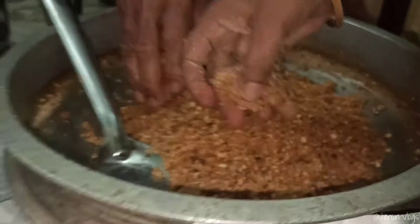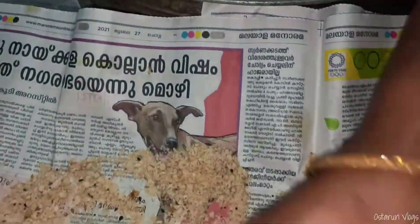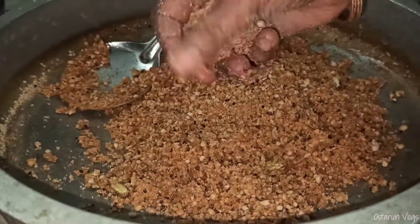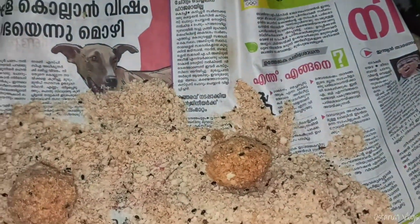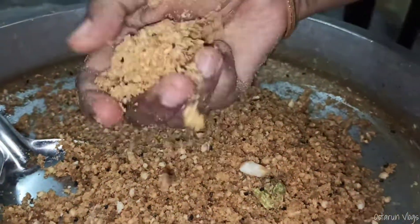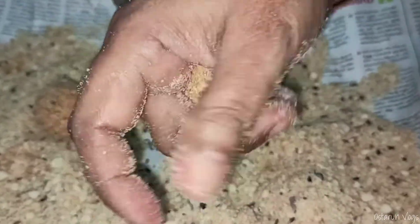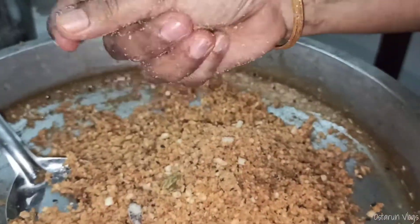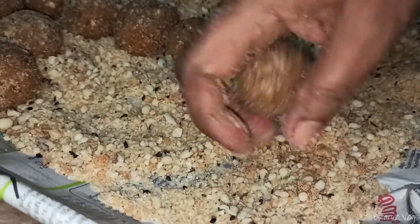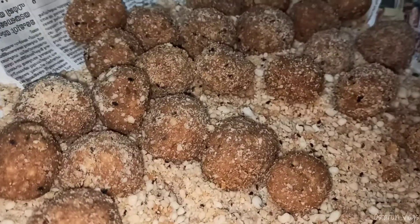We are going to make the legs of our hands. We will make the shape of the body and add the shape to the shape. Then we will add the shape. Put on the shape. Give the shape. If we stir the shape.